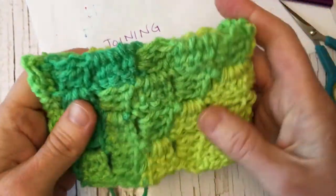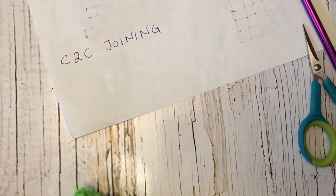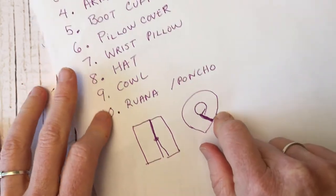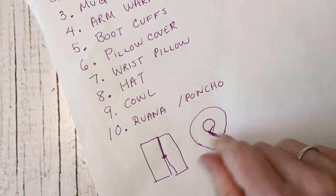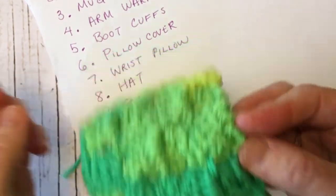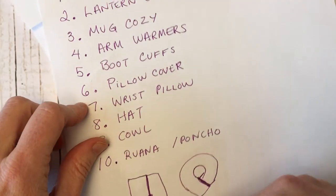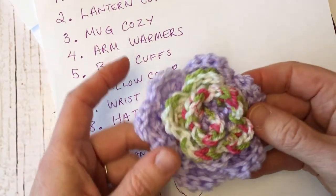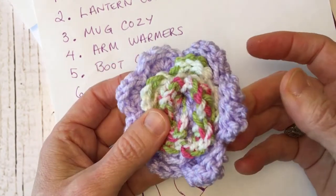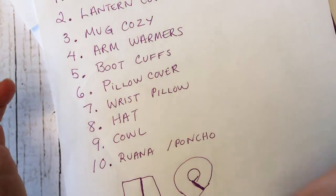If you're making the ruana, poncho, or pillow cover, use that same method of connecting the sides together. I'll have a link in the description below for the rose shawl pin that you can use for connecting shawls.